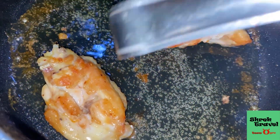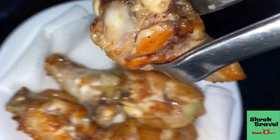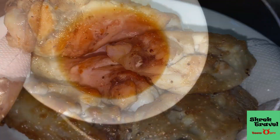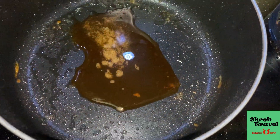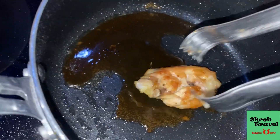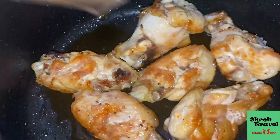Now you've got to drain the oil out, and then the next step is to put in the sauce that we prepared. Keep the heat at low and we're going to start mixing the chicken up with the sauce. Make sure the chicken gets coated well.